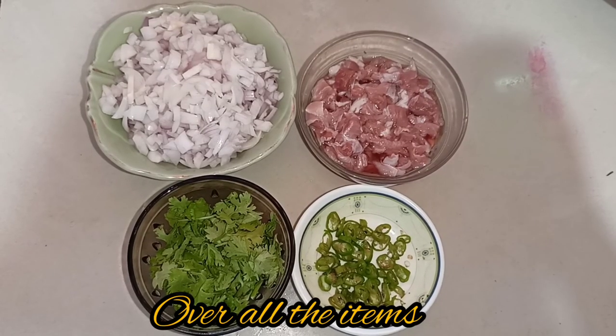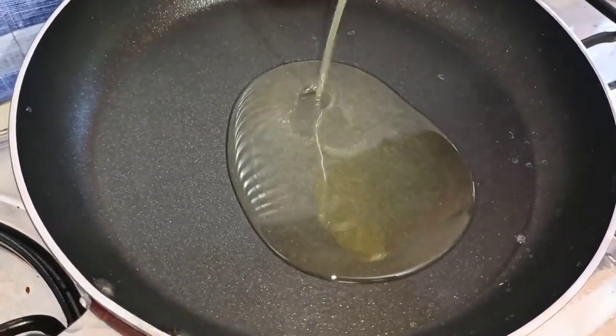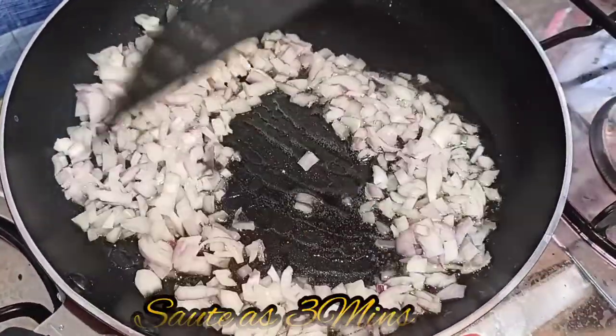Now we are going to start cooking. We will add 2 tablespoons of oil. We will take a few minutes for the cutlet — fry it for about 3 minutes until dry.